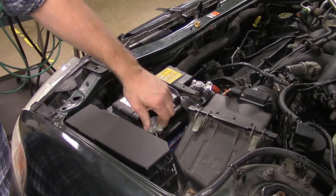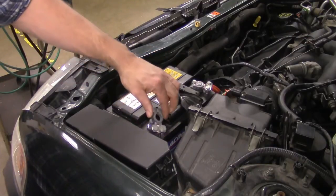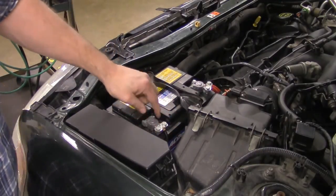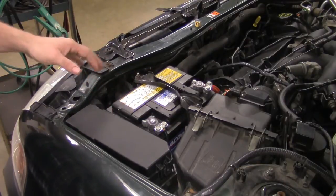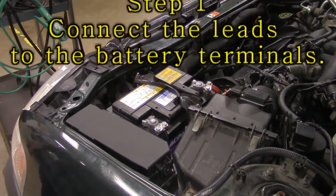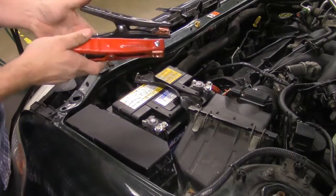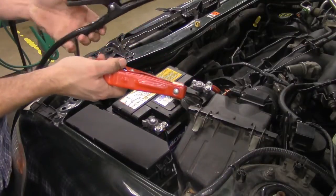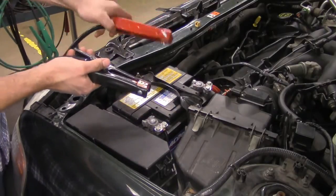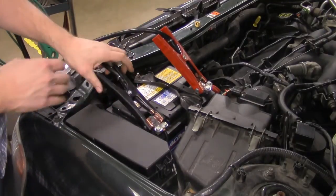The connectors are these little guys right here. This is a battery connector — this would be the negative connector. We're going to go ahead and pop that on. They should be tight, but for this demonstration it's not really necessary. On the VAT40 you have these two large leads: a red one for the positive terminal and a black one for the negative terminal. You take these two leads and connect them directly to the corresponding terminals — positive to positive, negative to negative.